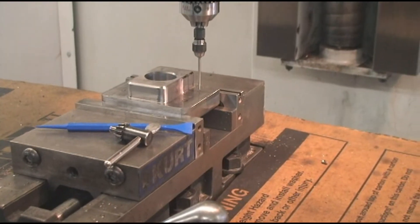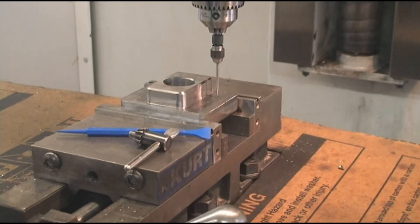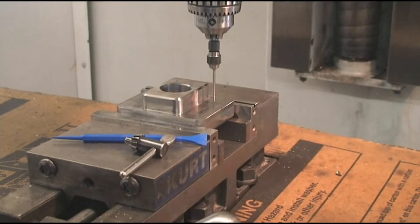Later on I'm going to show you how to flip this over when I flip it over, not a shock. And we'll drill down through.